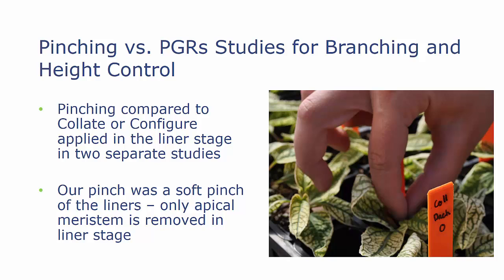When we compare pinching to plant growth regulators or branching agents, we did two studies. In one, we compared pinching to Collate — that was a spring study — and then that summer we compared pinching to Configure. Both the pinching and the branching agents were applied in the liner stage, and our pinch was a soft pinch of the liners — we only removed the meristem, not a hard pinch.